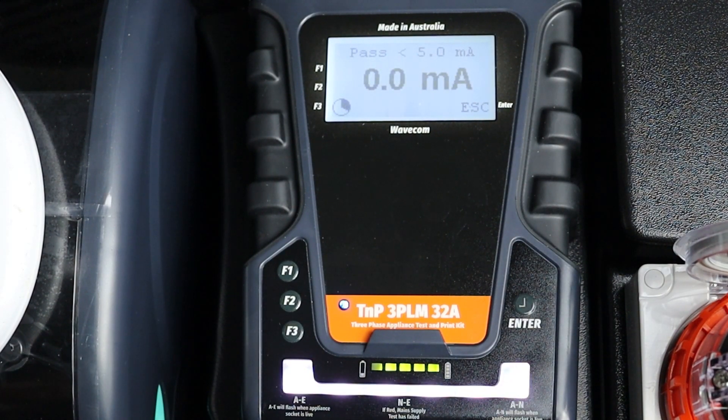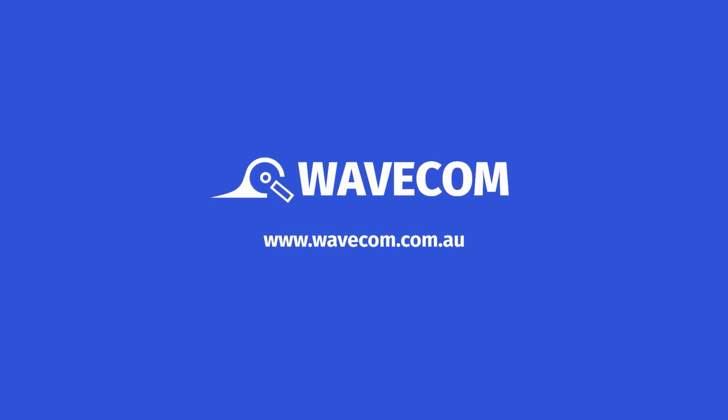The appliance will be powered while the leakage test is conducted. When complete, your results will be displayed on screen. To learn more about the 3PL series, visit our website at www.wavecom.com.au.